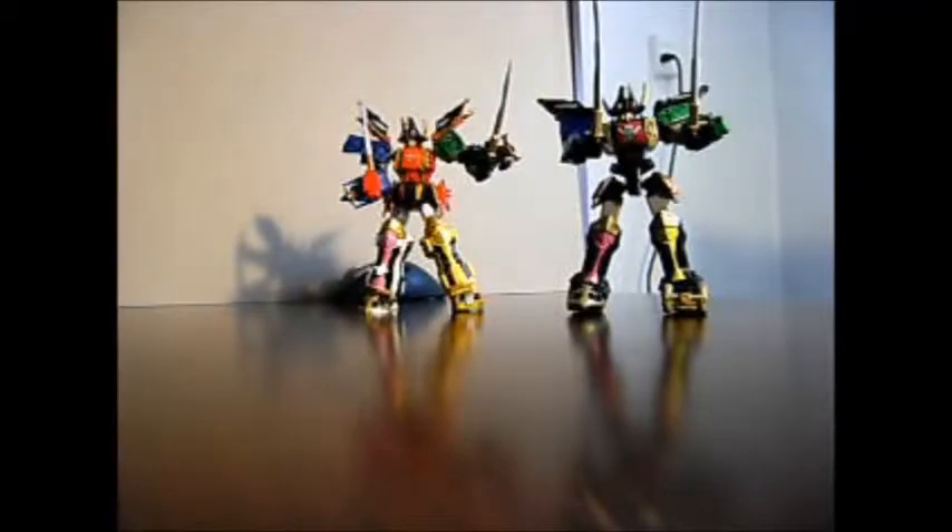Now I'm going to do the articulation for the Super Megaforce figure. I'll start down at the legs, right down here at the ankle. There's a hinge where you see the screw right there on both of them. Also a hinge at the knee. My knees are a little bit more stiff — I'm sure they're going to loosen up with age.